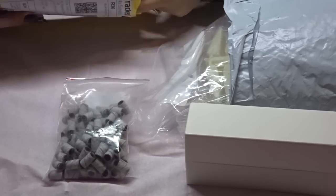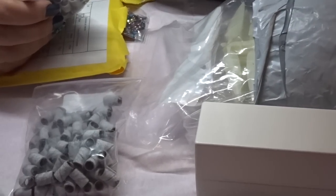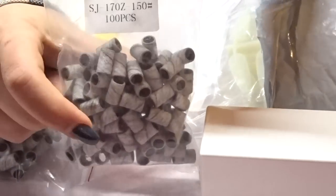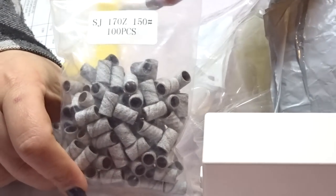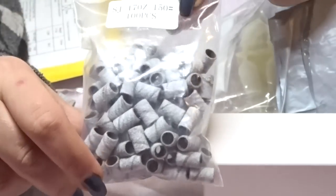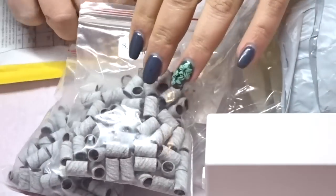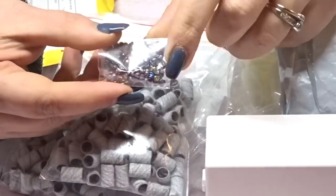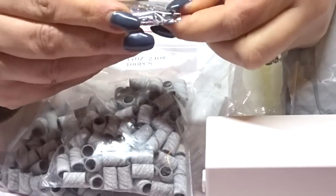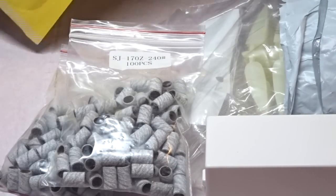The first things were these zebra sanding bands. I'll zoom in to show you — this one is in 150 grit and this one is in 240 grit. And they also sent a little bag of rhinestones — little rhinestones — that was one of my first purchases.